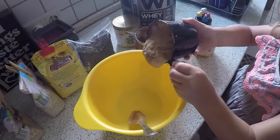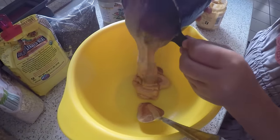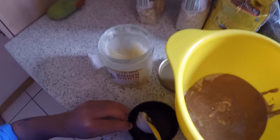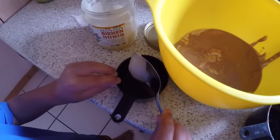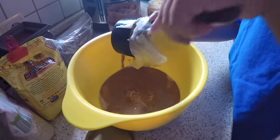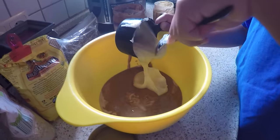Now you're going to add it to a microwave safe bowl. Now we're going to measure out half a cup of the honey. I'm going to add the honey to the bowl and then we're going to microwave this until it's smooth and all combined.